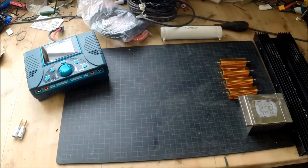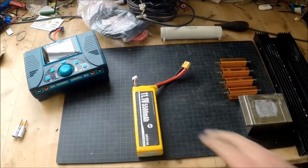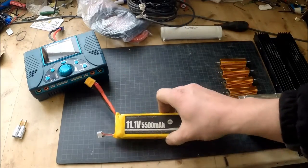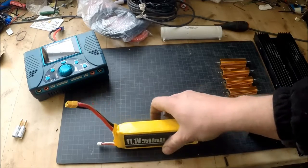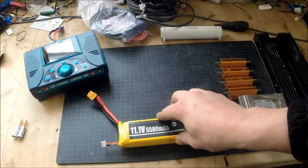Today we are going to focus on building something to be able to actually discharge your batteries. If you have a LiPo battery like this one and you don't want to use it for a while, you should always put it into a discharge mode. To be able to do that quickly you need some kind of discharge unit.